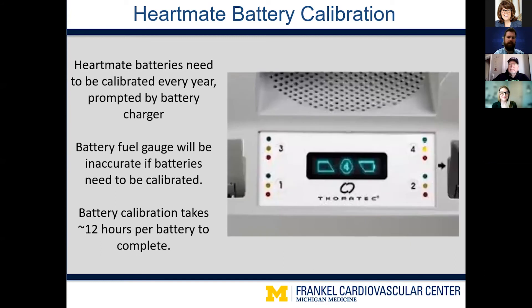When you put a battery that needs calibration into the charging slot, the charger will display a calibration symbol with the appropriate slot number for five seconds. The patient simply pushes the button for that number to start the calibration process. Calibration takes about 12 hours to complete, and if the battery is removed at any point during calibration, the process must be started all over again. The nice thing is that although the charger can only calibrate one battery at a time, it will charge the three other batteries simultaneously.